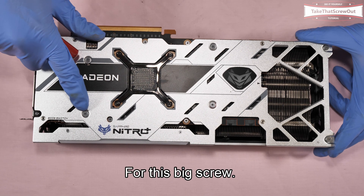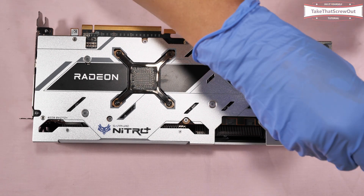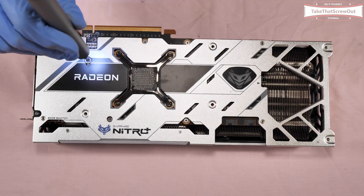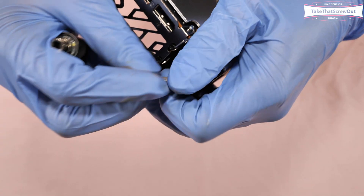For the big screws I'm going to use the Phillips screw PH1 bits. For these two small screws I'm going to use the PH0 bits.